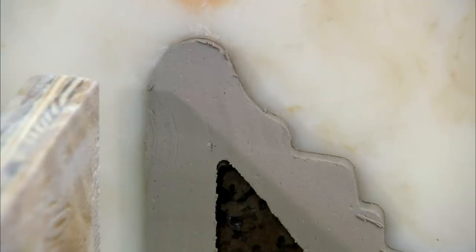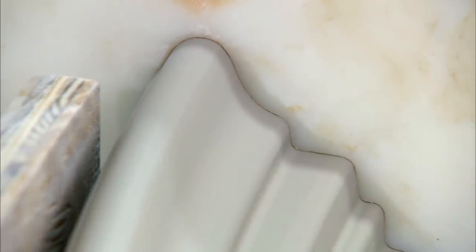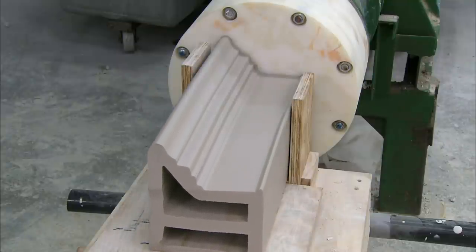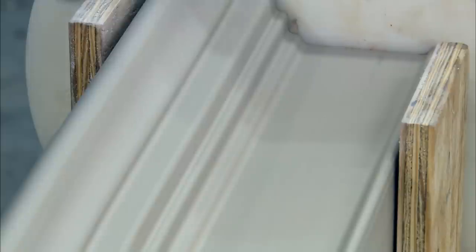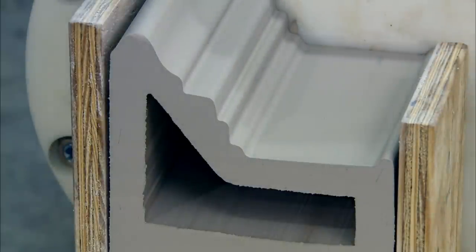Together, these formulate a clay blend. Once the mix is the right consistency, the operator presses a button and the mill switches to extrusion mode, forcing the clay blend through a mantle-shaped die. This produces a 26 to 38 cm long extruded mantle piece, which they trim with a cutting wire to the precise length required.